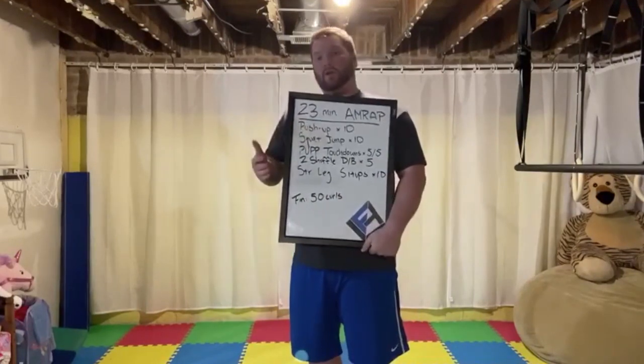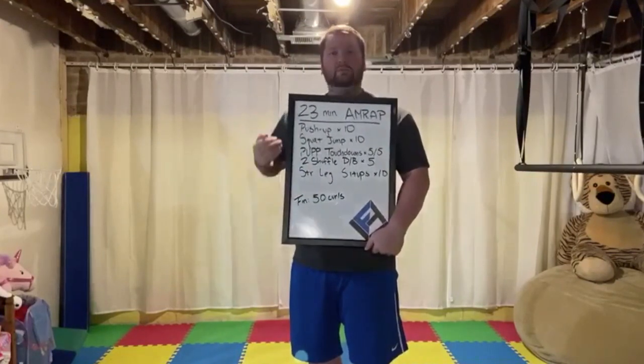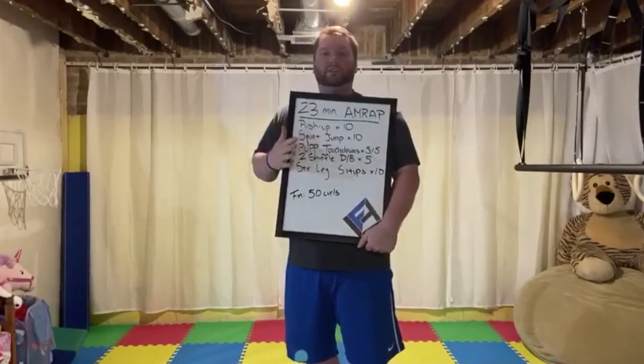If you are in very good shape, you can push that pace for the full 23 minutes. If you're just getting back into things, you can take your time and just try to work through that whole 23 minutes. We'll go through all the exercises so you have an idea of what you're doing and you're all set to go.